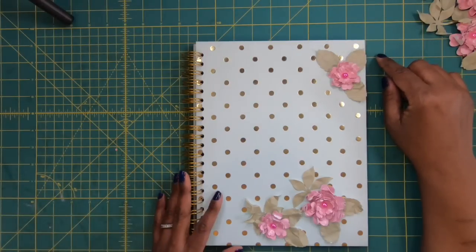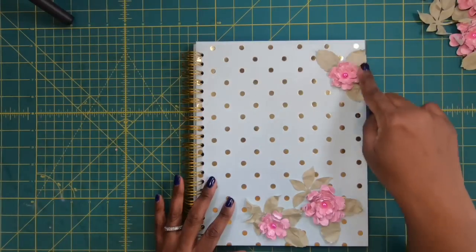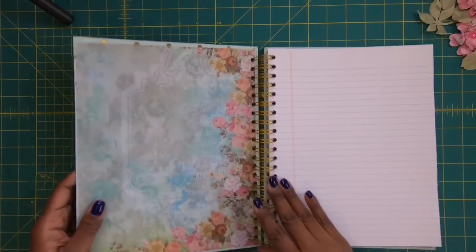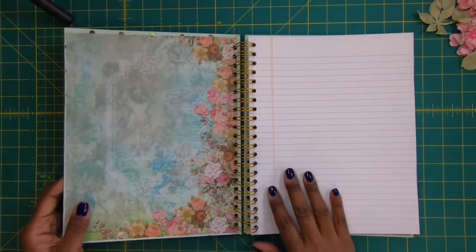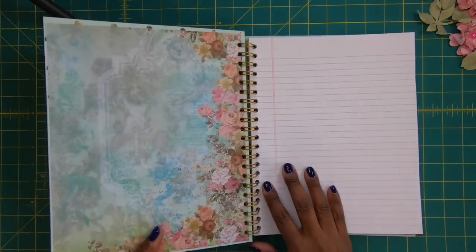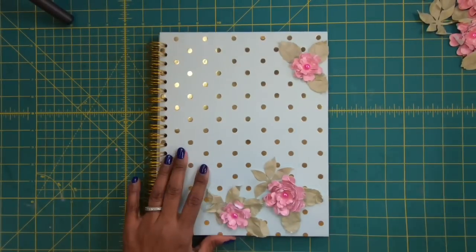This notebook is just a standard size notebook, so the paper inside is 8½ by 11, but the overall notebook itself measures 8¾ by 11¼. And on the inside, I've just got standard paper from a legal pad. This is just such a quick and easy project that I wanted to go over with you guys how I made it.